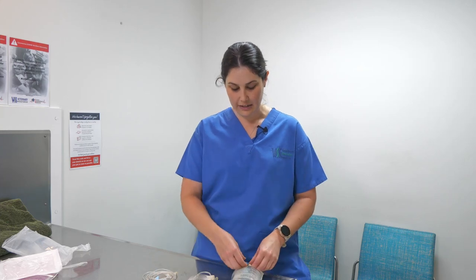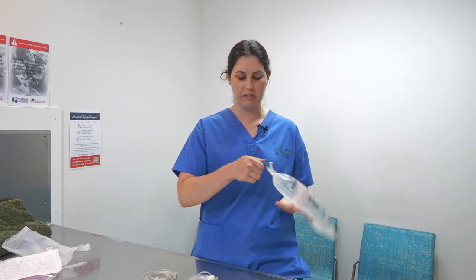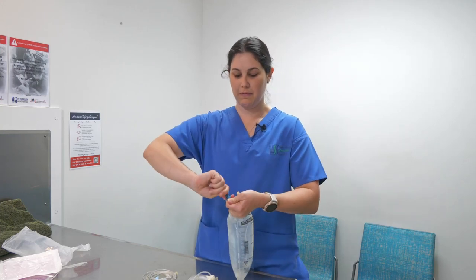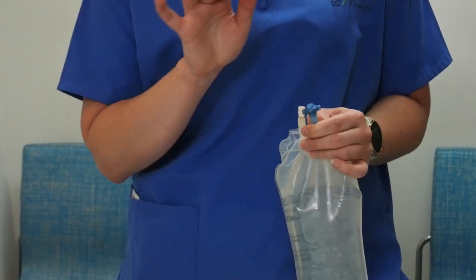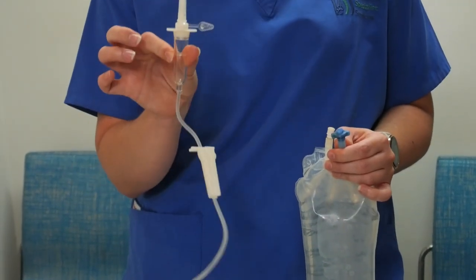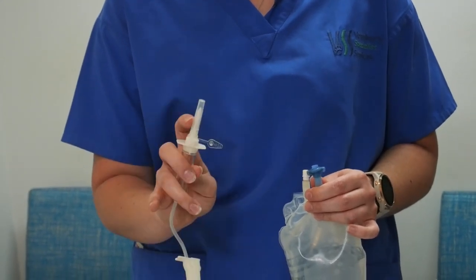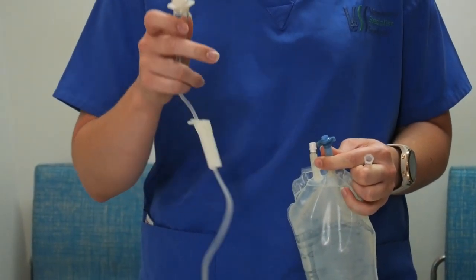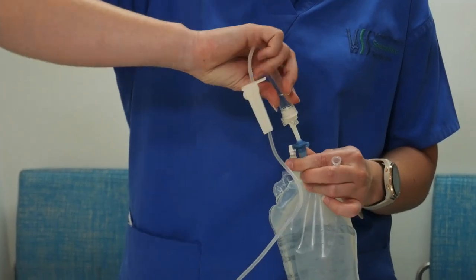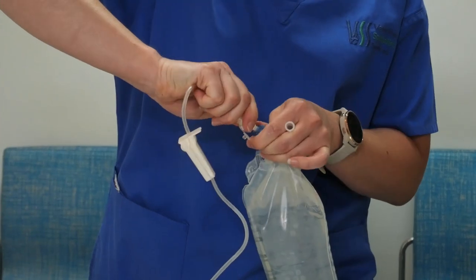Now we've got our three main things that we need. We're going to pull this one open just like that, and the bottom part of our blue tab we're going to pull off and twist. We want to keep this part nice and clean — we don't want to be touching that or putting it down on any surfaces. We're going to pick up the spiky end of our giving set, remove this cap — keeping it nice and sterile — and use our other hand to pull straight away from us. The spiky end is going to go into our blue tab, keeping it clean as we go, and we just give it a little gentle twist as we push in.